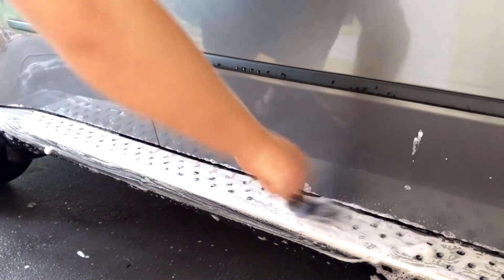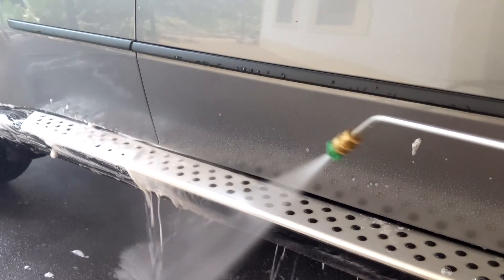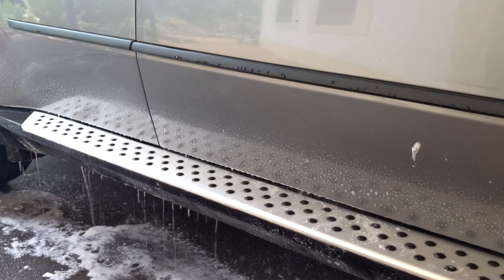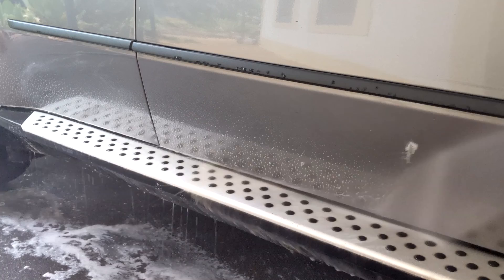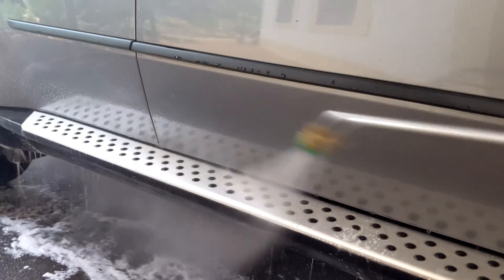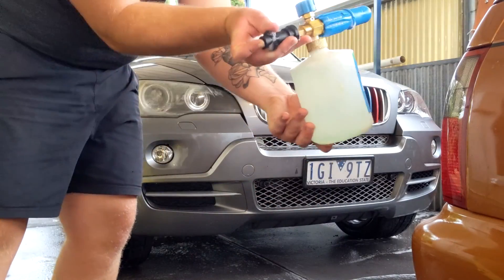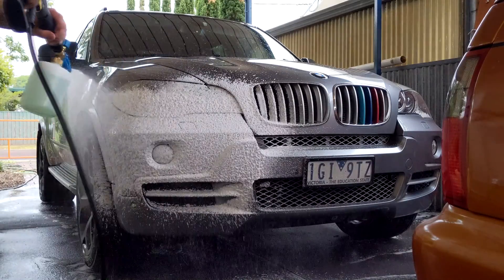To build it up, get it foaming a little bit and get it off — you can actually see from the agitation of that brush how much has come off. Make sure to get all that off, especially where it's sprayed up on the bodywork, because wheel cleaner is a very harsh chemical.